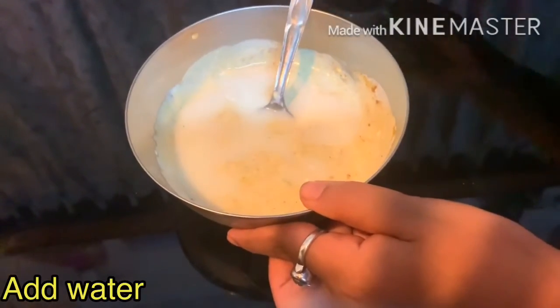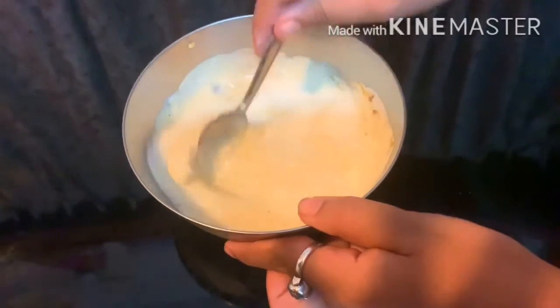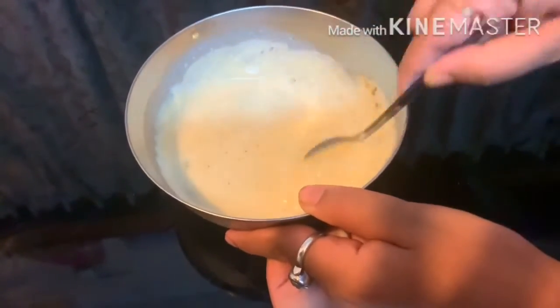Now I am adding half cup of water into the curd mixture prepared, and let us proceed for cooking.